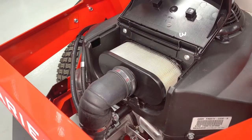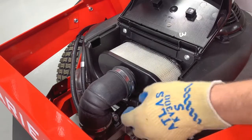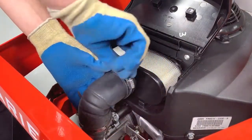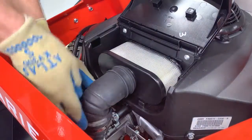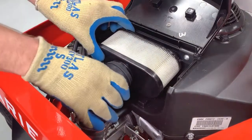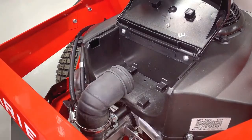Find the hose clamp secured around the top of the air hose and loosen it until it's disengaged from the two bumps in the hose. With the clamp out of the way, gently pull the air hose out of position while wiggling the air filter out of the air hose. This hose is somewhat flexible, but just be gentle as you're maneuvering it.